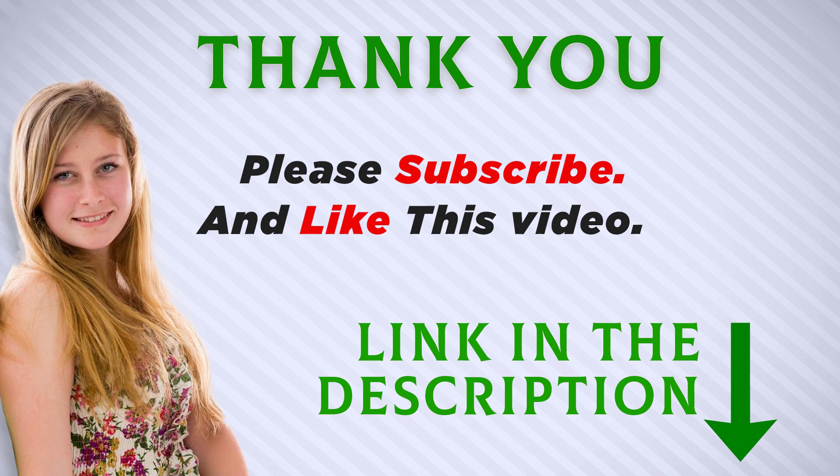I included this product link in the description — you can check out this link for more information and the latest price. Thank you for watching this video. Make sure to subscribe so you don't miss out on my future videos.